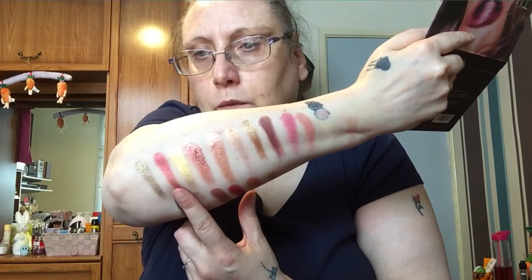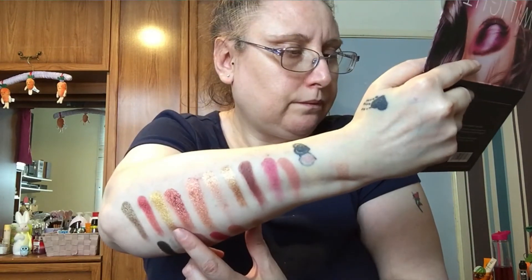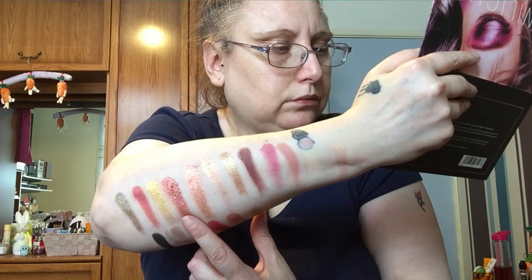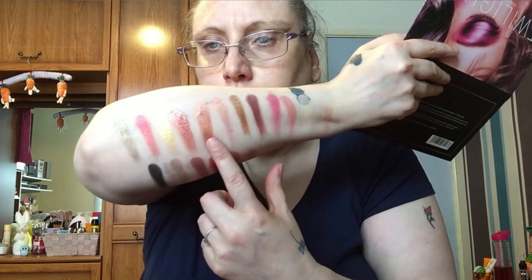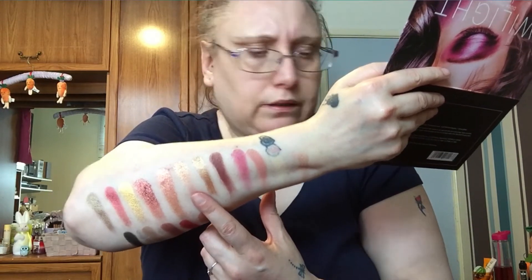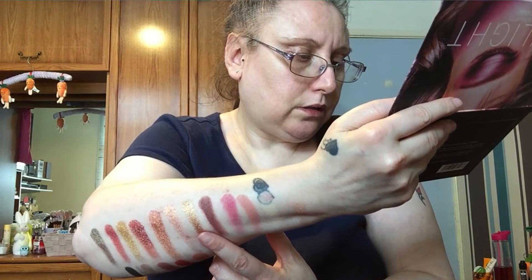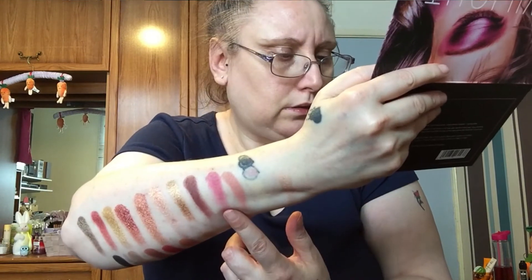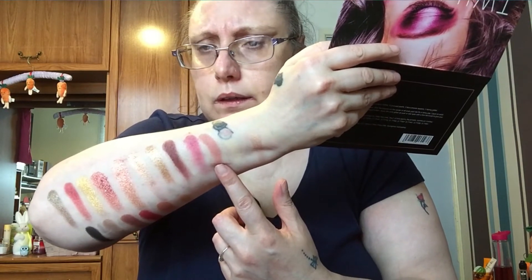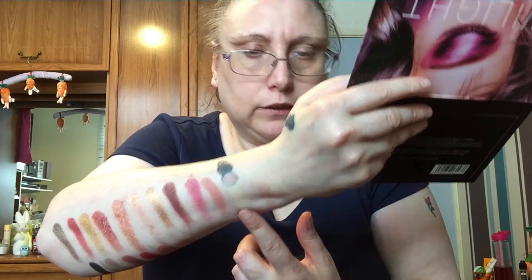The shade names are: Desert Sand, Musk, Eden, Amber, Blood Moon, Oud — I have no idea how you pronounce that — Celestial, Neferity or something like that, Twilight, Amethyst — although amethyst is purple, no idea where they're going with that one — and Royal and Retrograde.